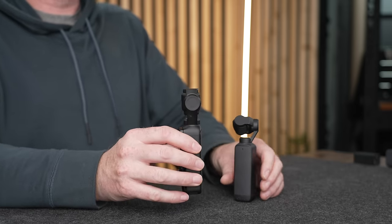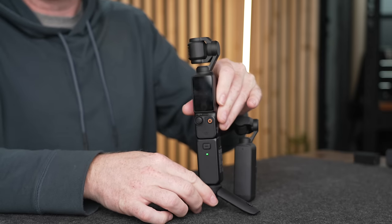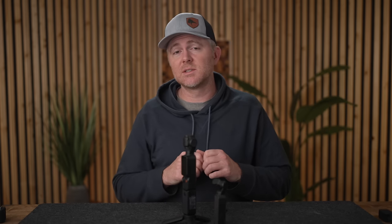Because the Pocket 3 is newer on the market, if you're buying the creator combo you get a battery handle, which gives you about 60% more battery life. So if you're filming for an hour and a half, that gives you another 45 to 50 minutes of additional recording time, which is a massive amount.